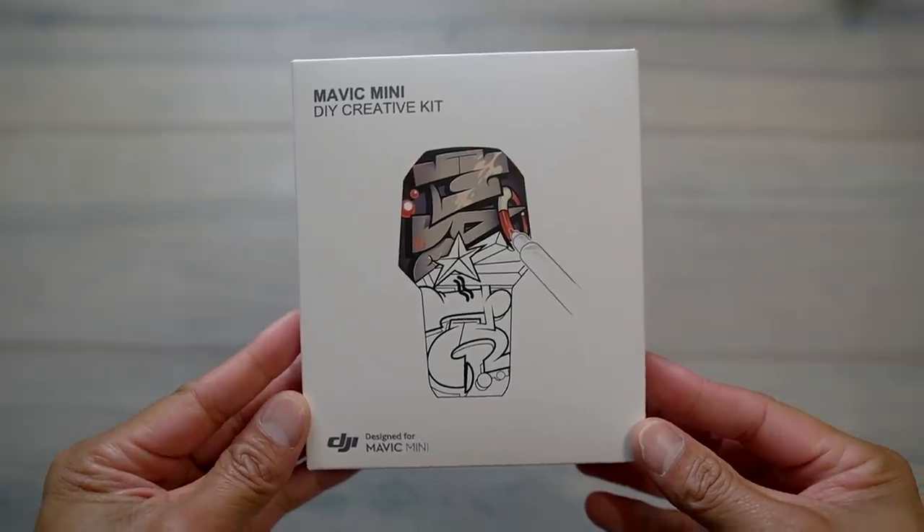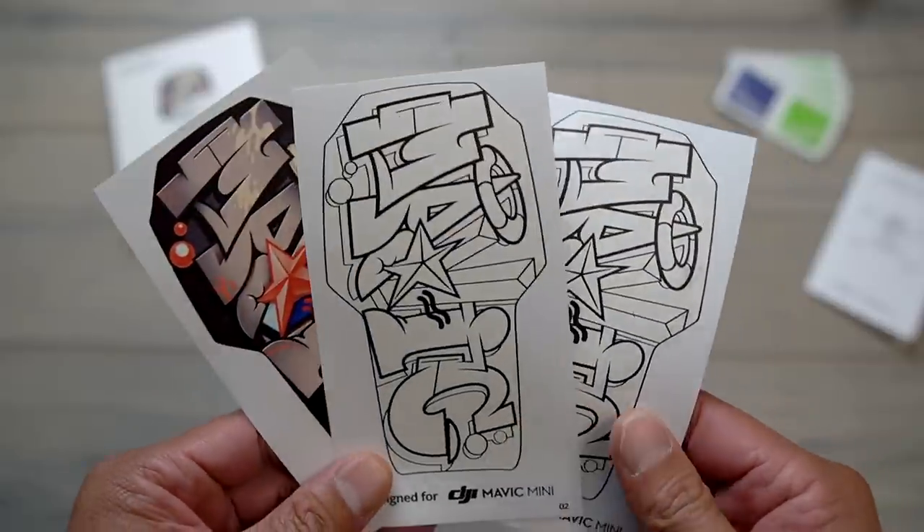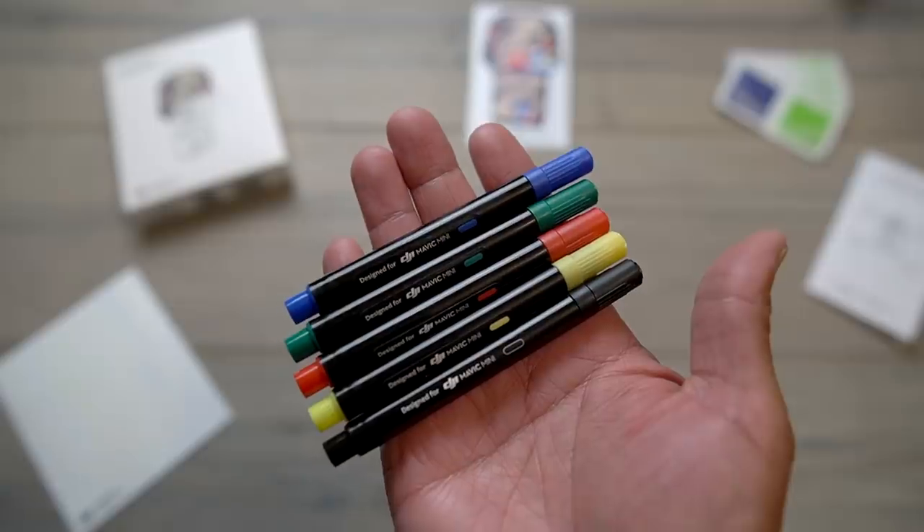It is blazing hot today, mid-90s. I'm actually meeting one of my buddies here who is a well-known graffiti artist in San Diego. I have a little project for him — I briefly told him what it involves. I told him he has to design something really small, mainly because they're marketing the Mavic Mini with a graffiti-style skin. So of course I'm going to hit up a well-known graffiti artist. Let's head inside Project Rio, grab a coffee, and when he gets here, see if he's up for the challenge.